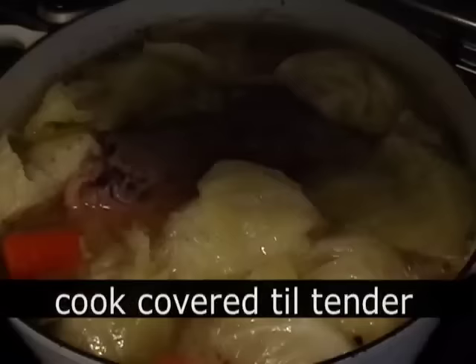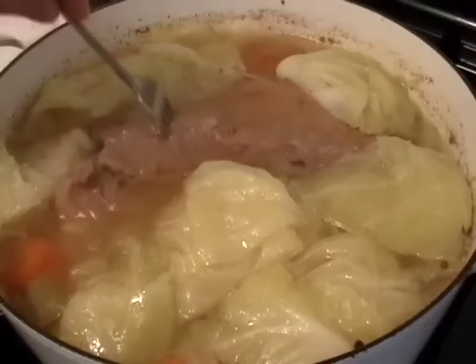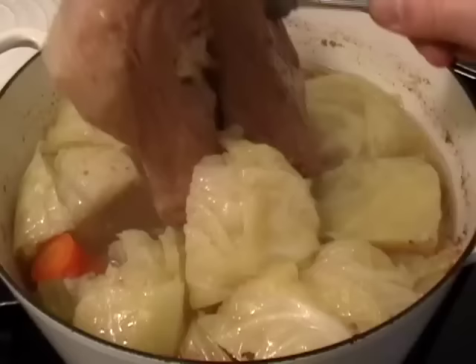Until everything is tender — potatoes are tender, cabbage is tender, meat also tender. We're going to pull out the meat. It doesn't matter, St. Patrick's Day or not, drunk or not — meat has to rest before you slice it.